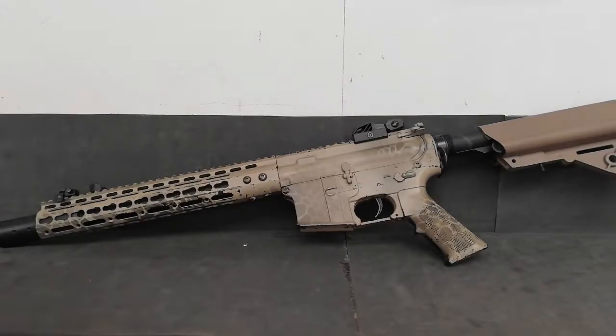Hi guys, today I'm going to be showing you how to replace your M4 hop rubber in the AEG. Before you do any work, make sure your battery is disconnected and your magazines are out of the gun.